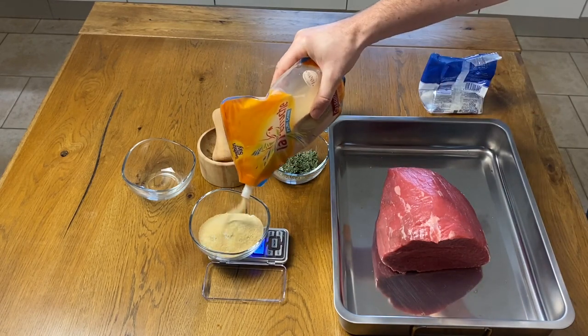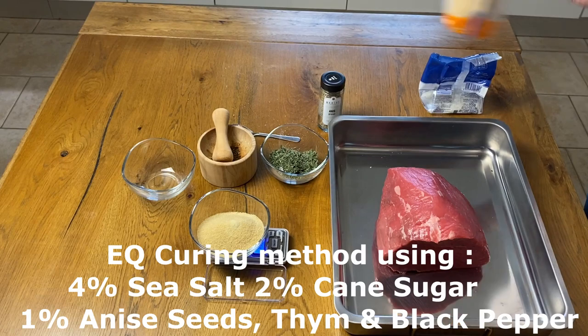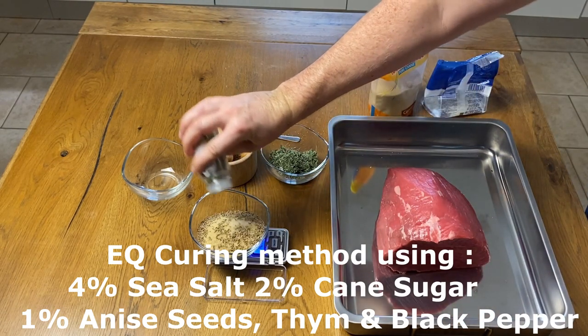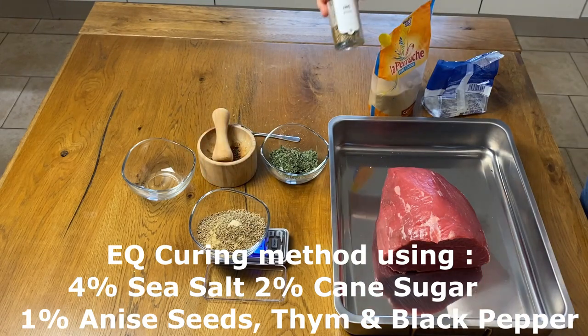The EQ curing method with 4% of sea salt, 2% of cane sugar and 1% of anise seed, thyme from the garden and black pepper.